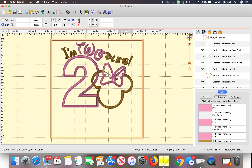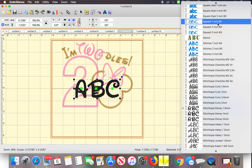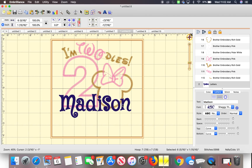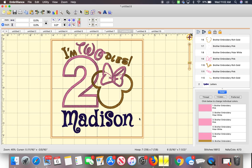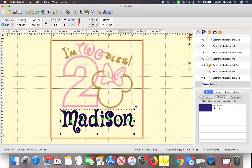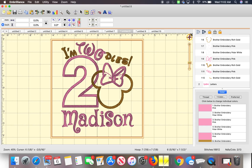So another design — this is the Toodles design. To add a name to this, you click the 'A' again and pick a font. I'll just pick this font and put the name Madison, hit enter, and I'll move it right here — it's about center. I want the name to be in pink, so I'll click the color. This is a Bernina color because of the font — whoever designed the font uses Bernina colors. I'll click Preferred and it switches back to my color preference, then I click the pink.